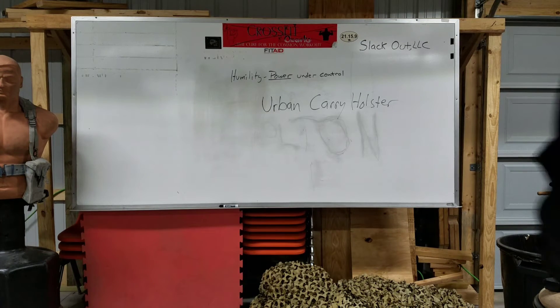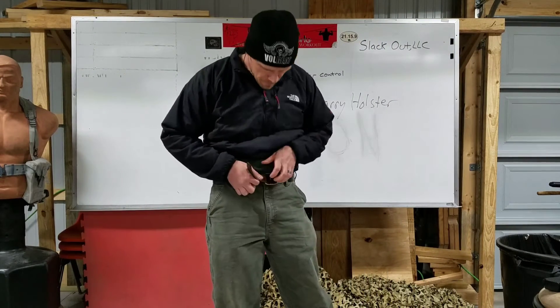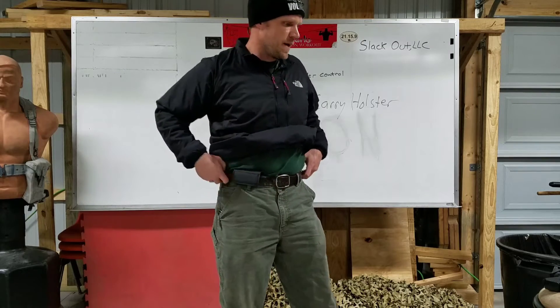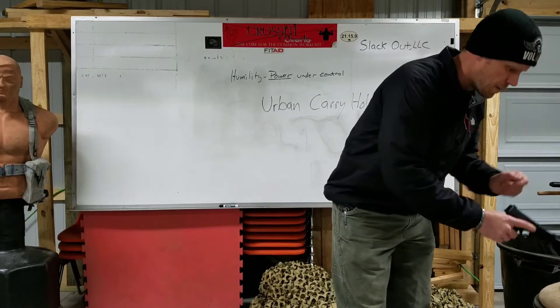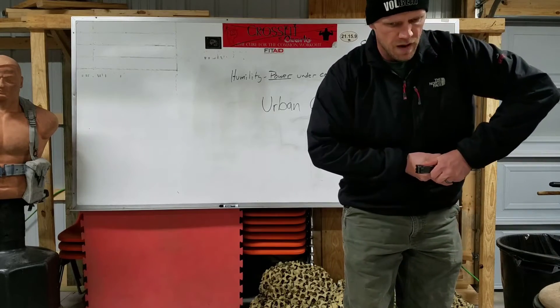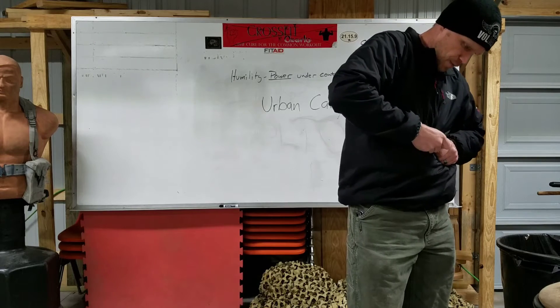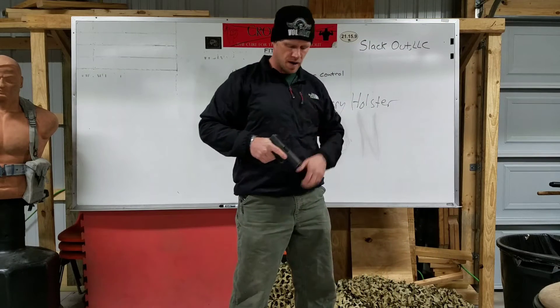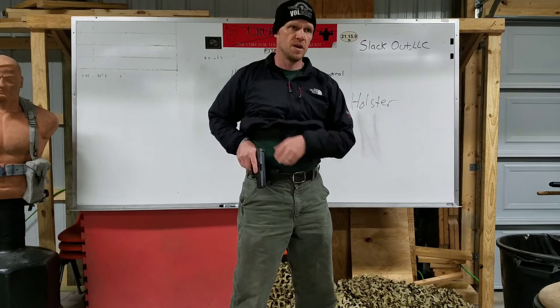So we're back. I went with the thin belt, but like any new piece of leather — a new ball glove, new combat boots — you're not going to break it in overnight. I've worn a couple of different belts with this Urban Carry Holster and it still hasn't stretched out enough, so I just put the thin one on for demo purposes.